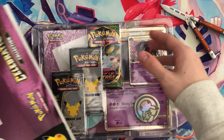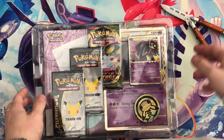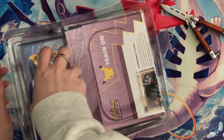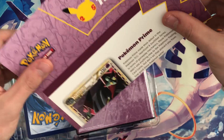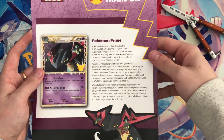Inside we have two Celebrations packs and a Vivid Voltage pack. We do indeed have the promo card — you can read that there if you'd like.